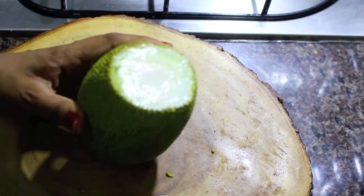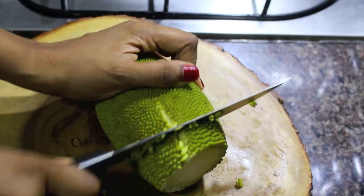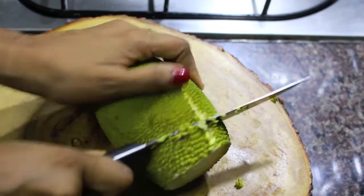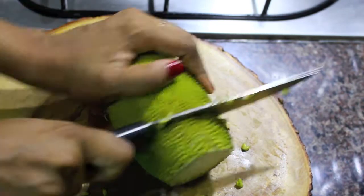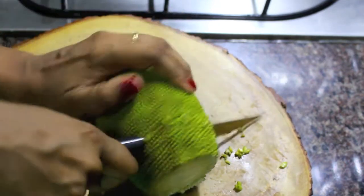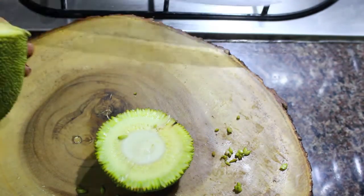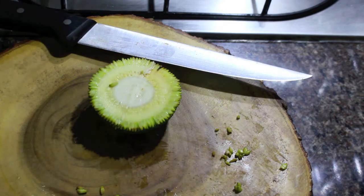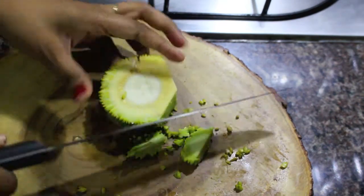First, let's see how to clean and cut the jackfruit. I have cut around 1 inch thickness of the baby jackfruit near the stem and I'm going to discard it. Next, I'm going to cut the baby jackfruit to around 2 inch thickness. As we all know, jackfruit is pretty thick and rough on the outside, so it is pretty hard to cut, but you can do it with the help of a sharp knife.